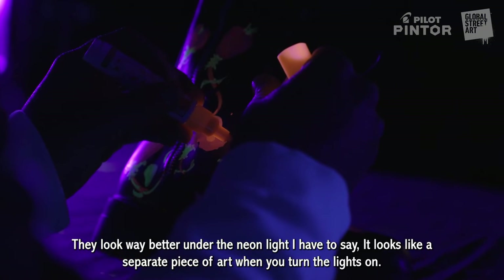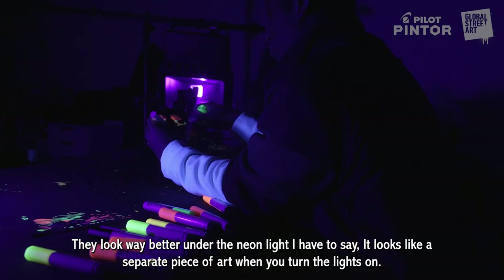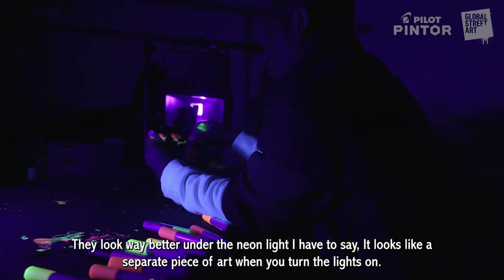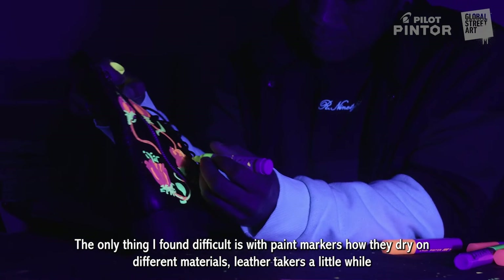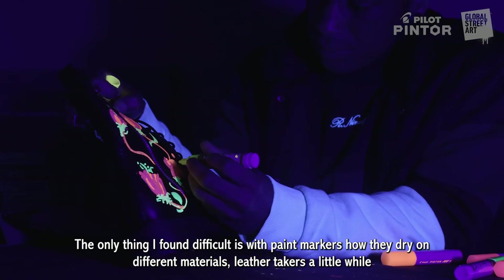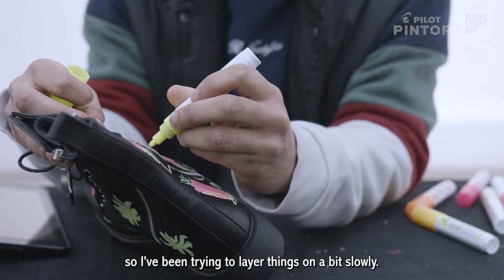They look way better under the neon light as well — it looks like a completely separate piece of art when you turn the lights on. The only thing I really found difficult was just paint markers and how they dry, and different materials like leather take a little while, so I've just been trying to layer things a little bit slowly.